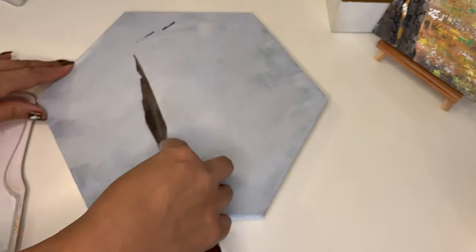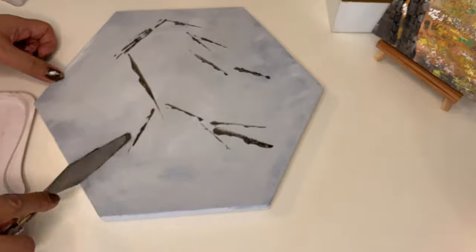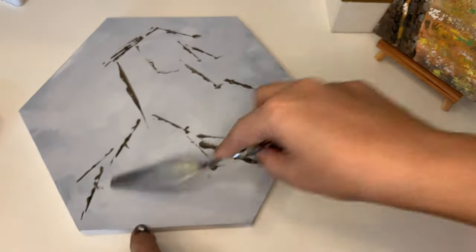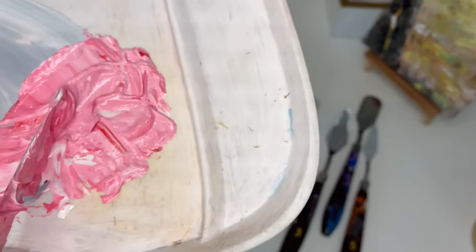Then mixing in black, and with the edge of a larger spatula knife, making the branches and twigs where the blossoms will be added.